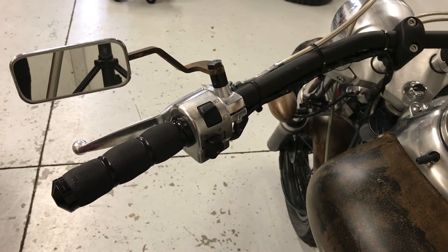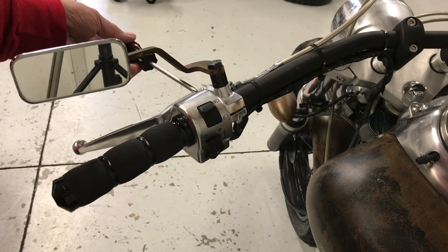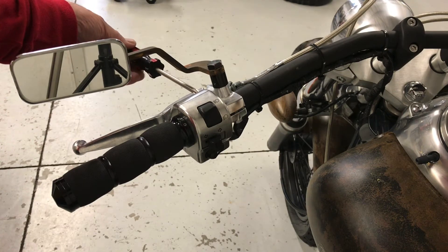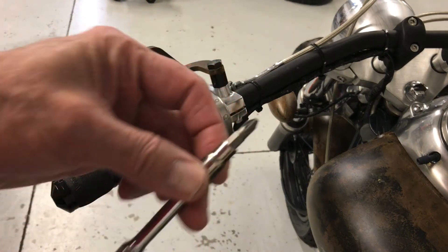Take a screwdriver — the screws will either be on the bottom or on the back. On this one they're on the back, so take those out; they're usually Phillips screws. Now if they don't come out, just tap the screwdriver with a hammer. It's really best if you can use an all-metal setup like this.